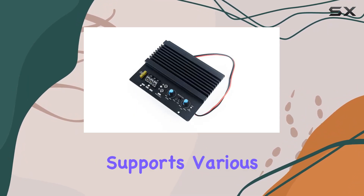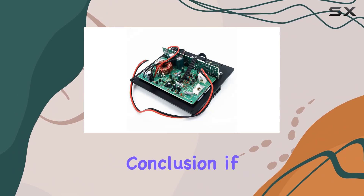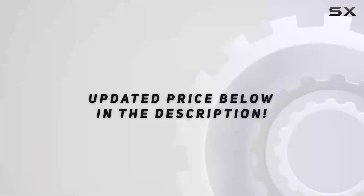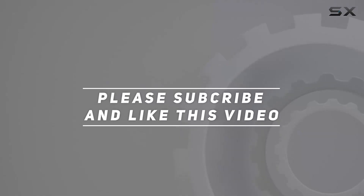Additionally, the amplifier supports various recording modes, enhancing its functionality. In conclusion, if you're looking to elevate your car audio experience, check out the video description for the updated price. Thank you for watching this video.